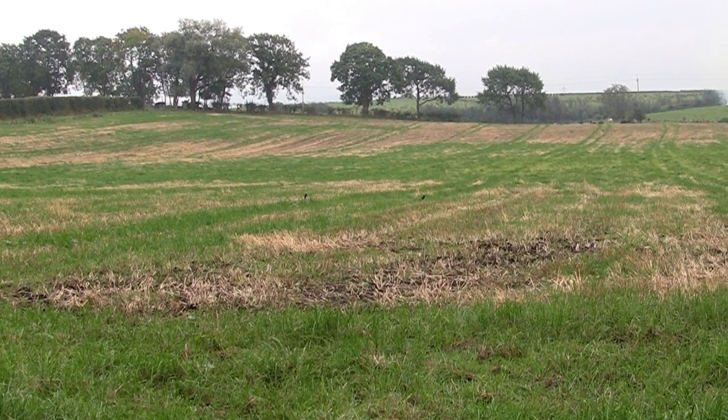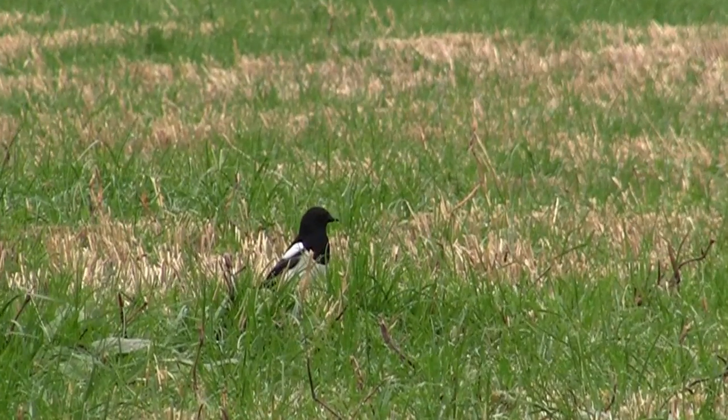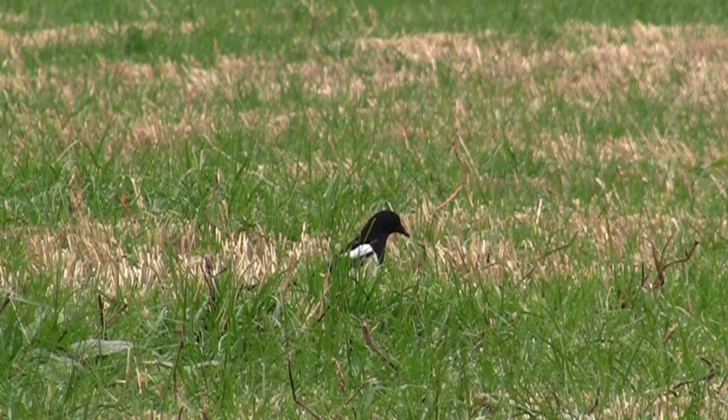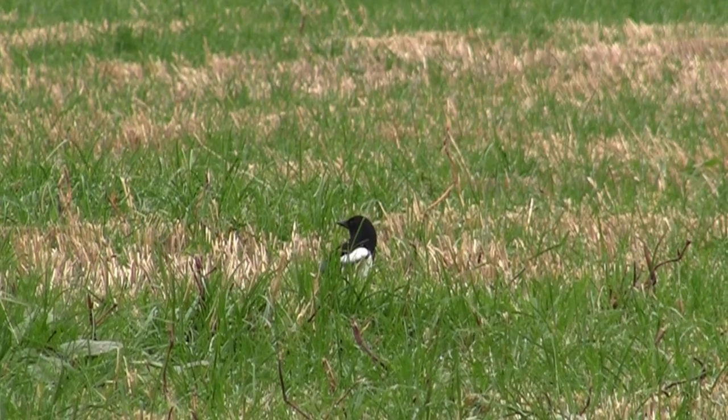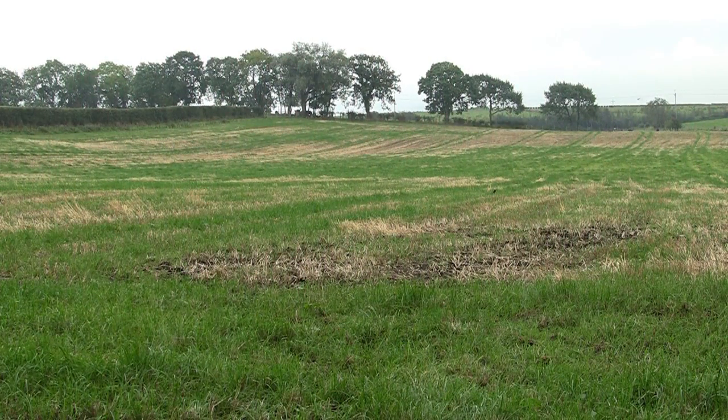I did have another fleeting opportunity. As you can see I got the camera onto the bird quickly — again he was about 35-40 yards. I got the rifle up onto aim and just as I was about to squeeze the trigger, away he went. But you can't get them all.